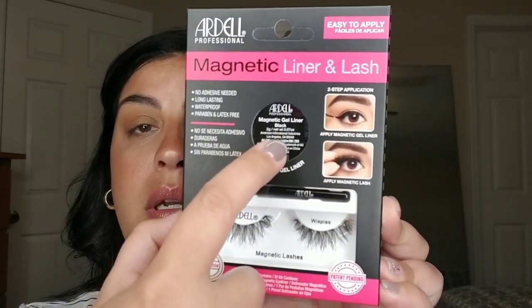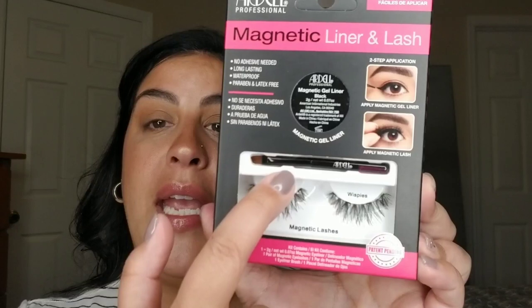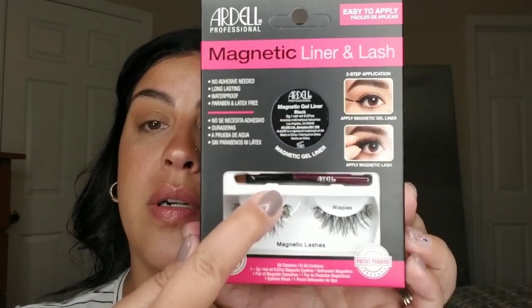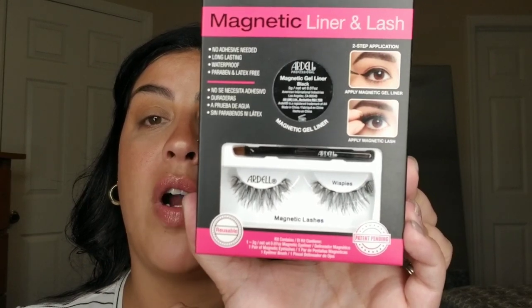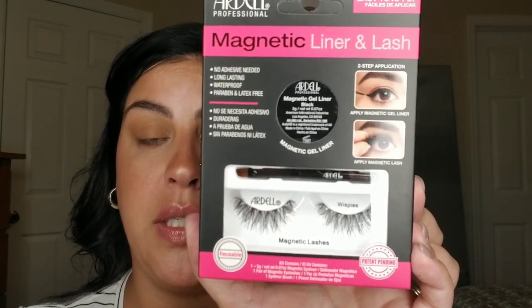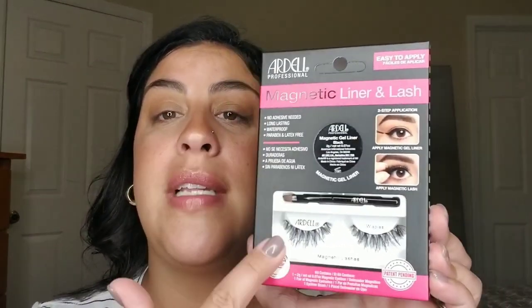It comes with the magnetic gel liner in a tube — actually a pencil or brush to apply it — and one pair of Ardell Wispy Lashes. If you're familiar with Ardell Wispy Lashes, these are the same style just with magnets on them. They're supposed to be reusable, though how many times depends on how well you take care of them and whether the magnets fall off.